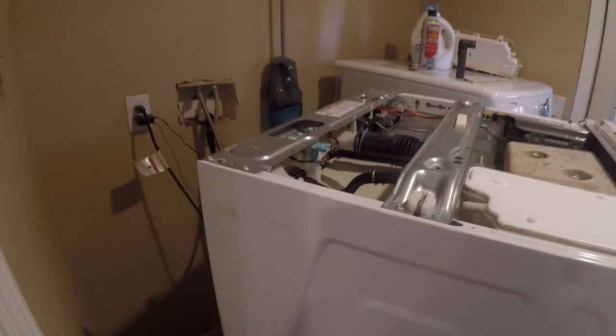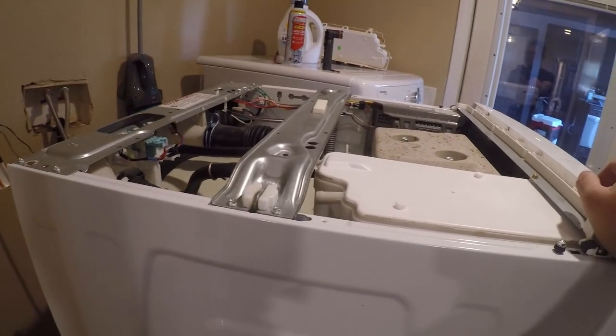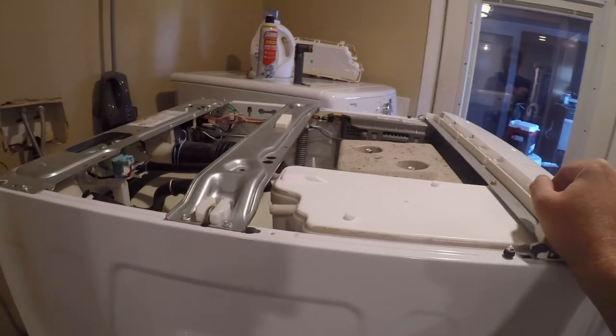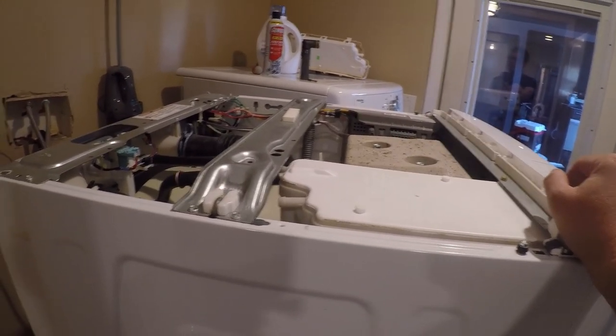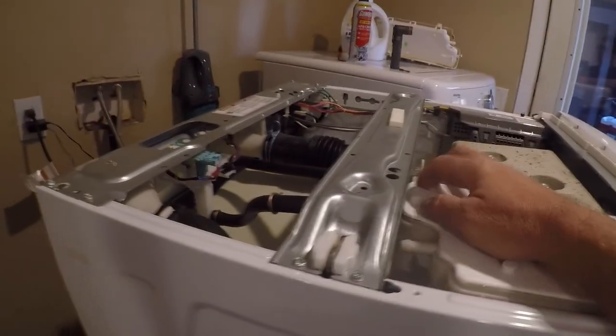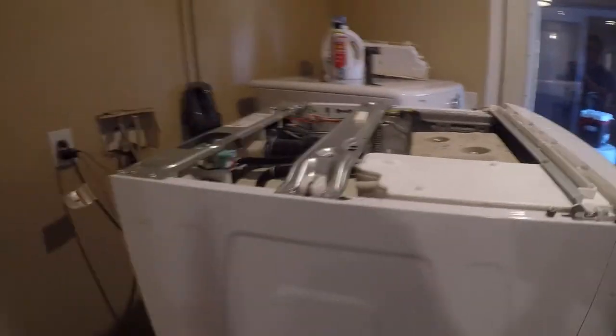It passed the test — I don't see any leaks, I don't feel any leaks. I've got laundry to do because I haven't had a washer in several days now, since it took forever for FedEx to deliver the part I needed. Hope this video helps you all, and be careful when you remove hoses from that assembly so that you don't break anything. Have a great day.